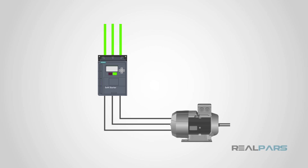Since electric motors often require large amounts of electricity during their acceleration to nominal speed, a soft starter can be used to limit the surge of current — known as inrush current — and torque of the electric motors, resulting in a safer, smoother, and gradual startup.